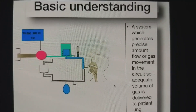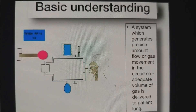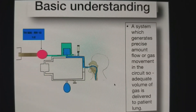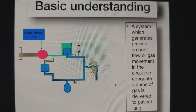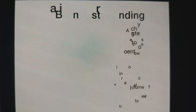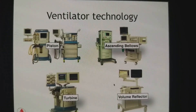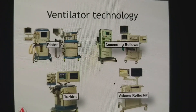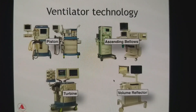Now we will understand basic ventilator technology used in the anesthesia machine. A ventilator is a system that generates a precise amount of flow or gas movement in the circuit so that an adequate volume is delivered to the patient. There are four types of ventilators used in the majority of anesthesia machines: piston, bellows technology (ascending bellows), turbine — essentially an ICU technology — and volume reflector.